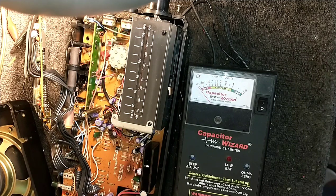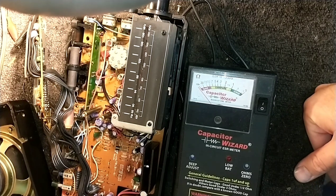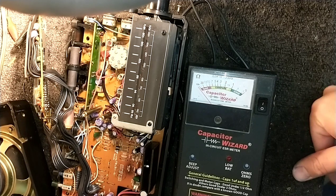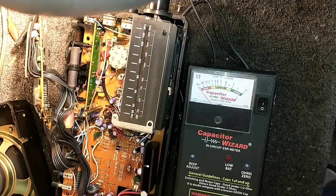These purple Matsushita capacitors, and the later dark purple ones which are almost a blue-violet color — they're all bad. They all leak, they open, they short, they piss on the board, they do terrible things to the machine. So if you ever see them, it's very wise to replace them all.